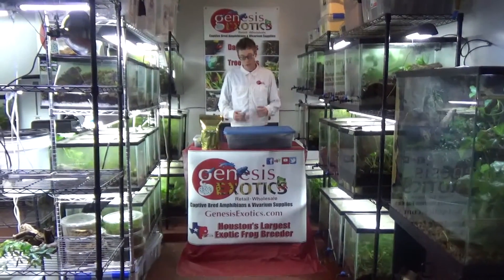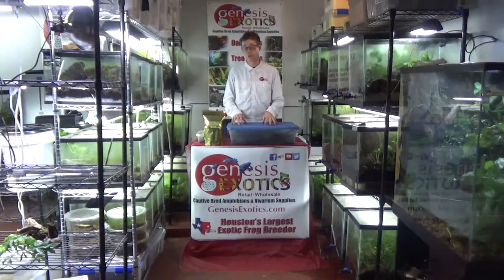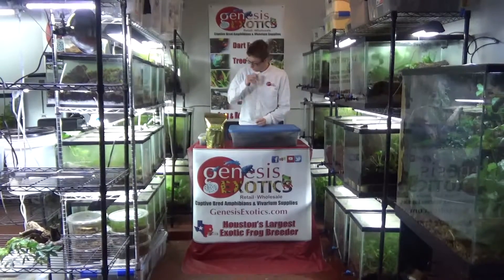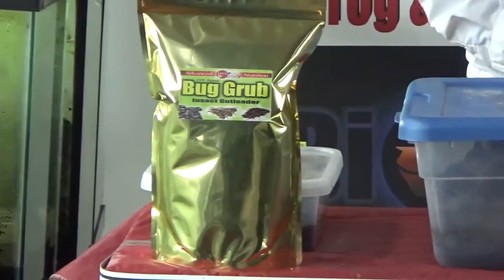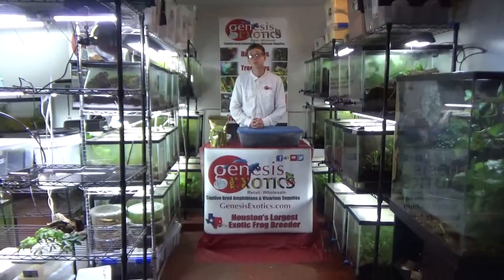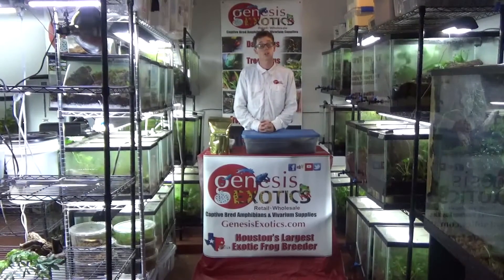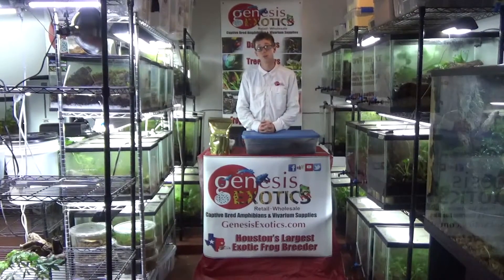And there you have it — just two small examples of how we culture our bugs and why we have such success with them. The last secret I like to share is our food. We offer a product called Bug Grub. Not only does it work extremely well for roaches and crickets, it is extremely efficient for isopods. It is extremely high in glycogen, which is one of the main nutritional sources isopods go for. Not only does it help with quicker breeding, it also helps with gut-loading the isopods so they are a healthier meal for your frogs, lizards, or skinks.